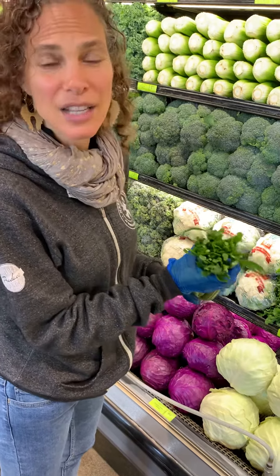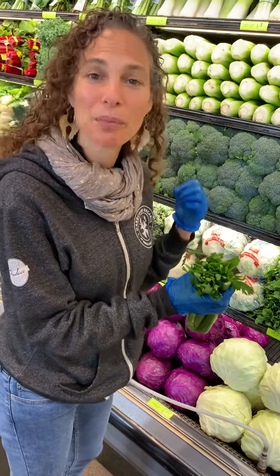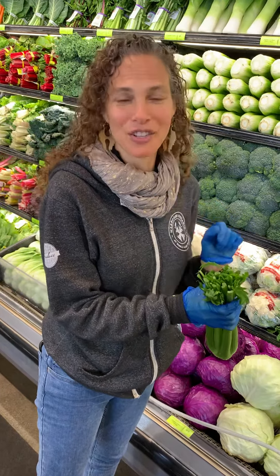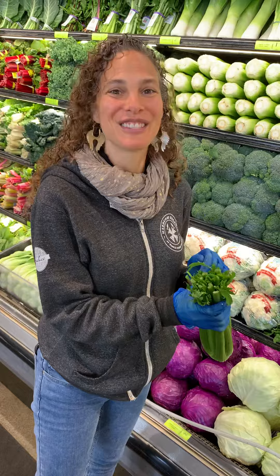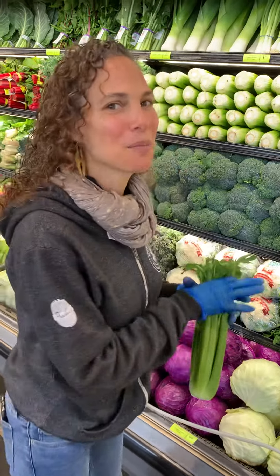These are going to oxidize a little bit again every time they're cut — that's the way the plant protects itself. But it's very easy to tell the difference between a fresh cut today and not, and I'm going to challenge you all to learn this. I have a feeling you're going to see it pretty quickly.